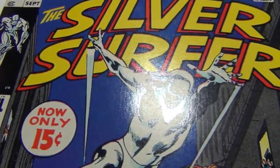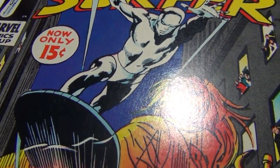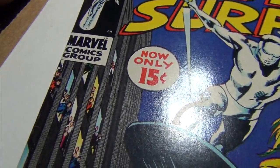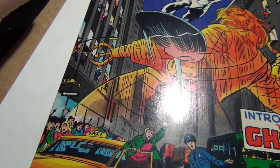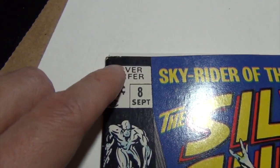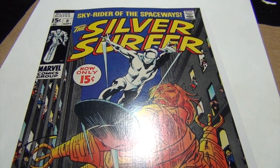Easy peasy, very simple. So there you go — that's a perfect example of when I would steam both sides of the cover. This is a gorgeous copy, at least 8.5, maybe even higher. There's a little thing up there, but yeah, gorgeous copy. Thanks for watching, bye bye!